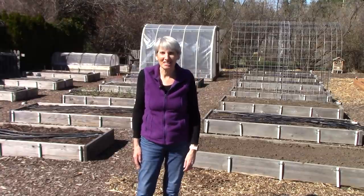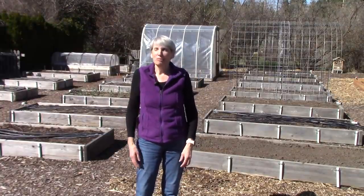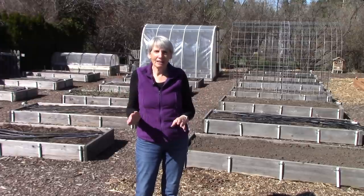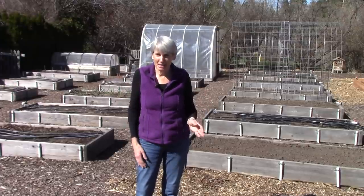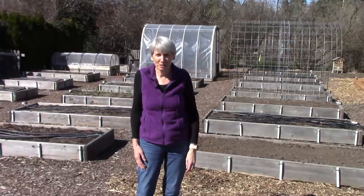Hi everybody, I'm Susan Mulvihill. Welcome back to my Zone 5B vegetable garden. The weather is gorgeous today. There's a nip in the air, but it's nothing like the weather we've had for the last couple of days where the winds were just howling and it was very cold.